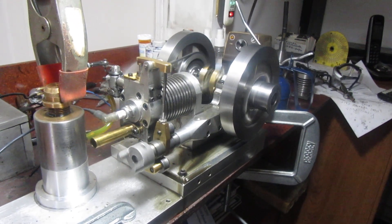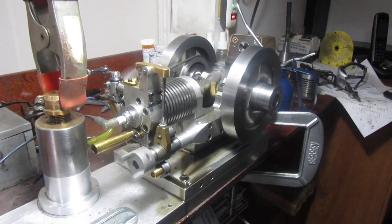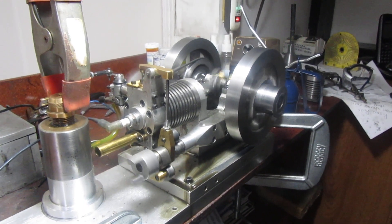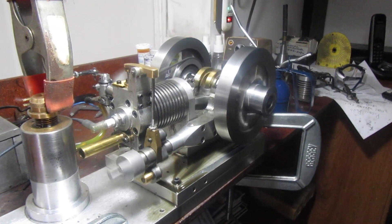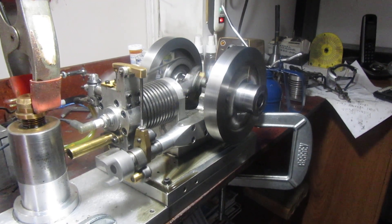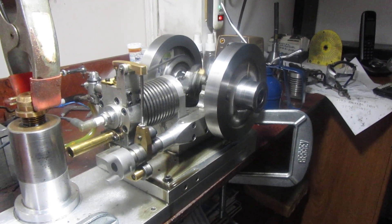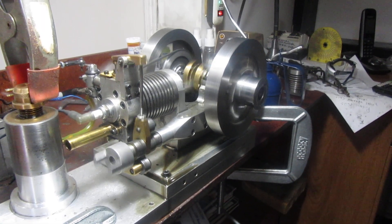The longer I run this thing, the more the rings wear in, and the better the engine runs. When I started out, it had to be at a very fast idle, but I've got about an hour's running time on it now, and you can see the speed that it's running at right there.